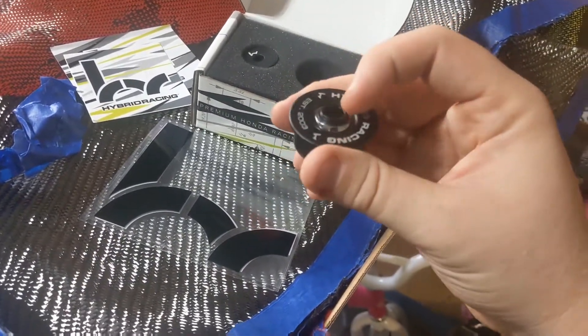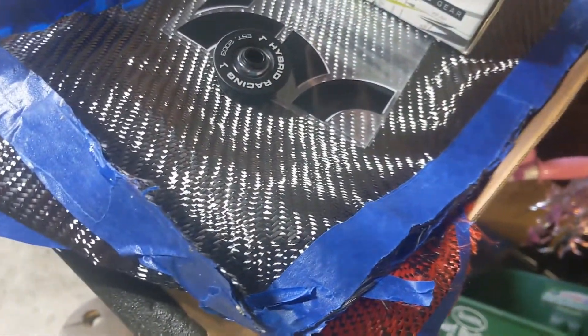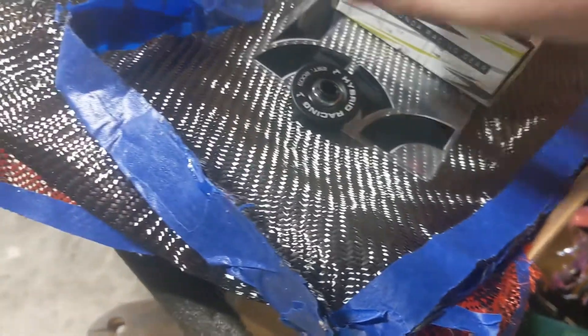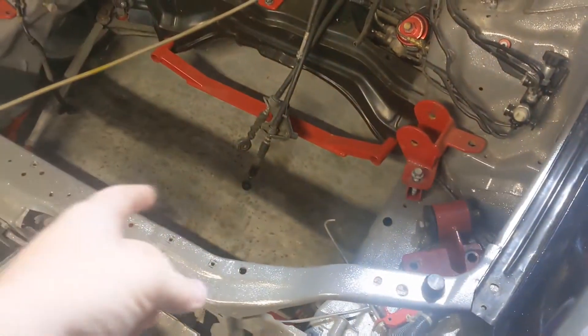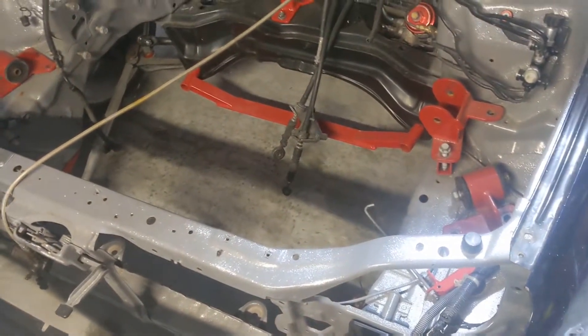These are pretty quality looking, guys. It's pretty nice — you got that one for the big one, looks like a smaller one right here for the other one, and I believe all the necessary hardware. So we're going to dive in and take off those old rubber bushings that are on there.